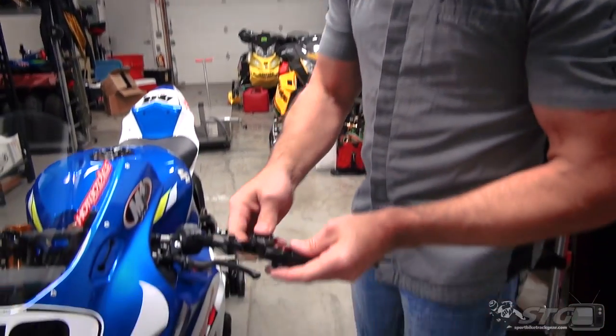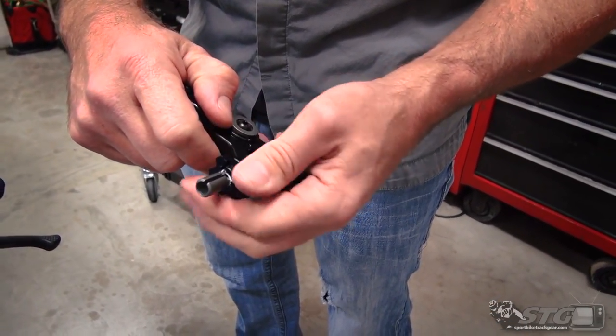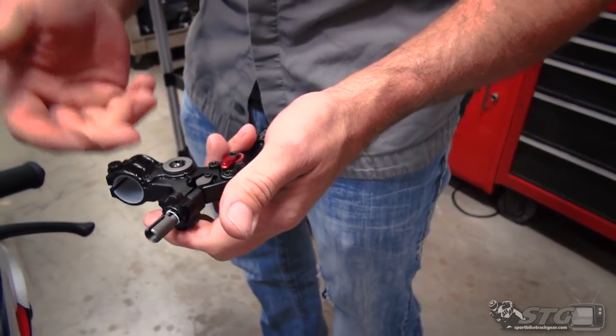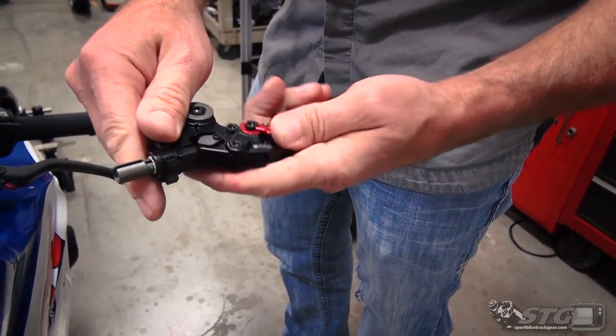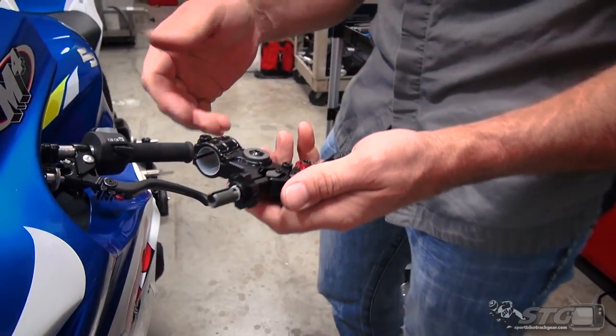It has a ball bearing pivot and a super smooth large dial adjuster that you can actually use on the track while riding if you really need to. You can adjust lever distance from the bar as well — that's nice to have for sure.